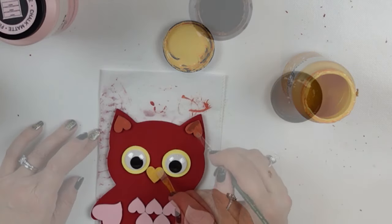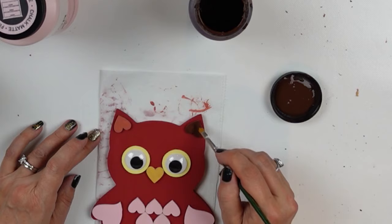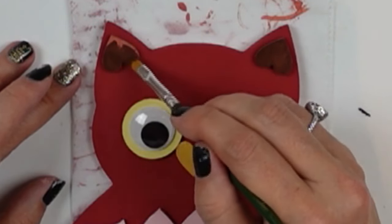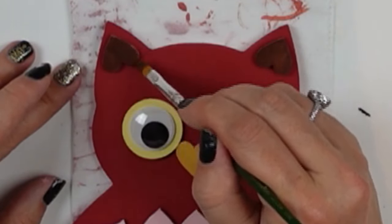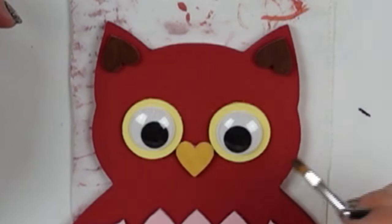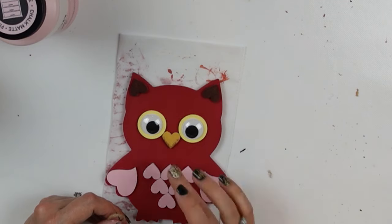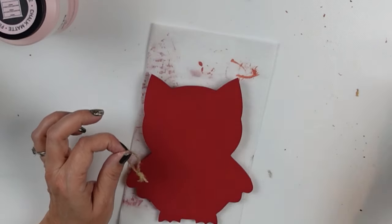For the beak I grabbed my mustard chalk paint and carefully went over that with everything already adhered. Then I used java chalk paint on his little ears. I ended up using a little bit of java on his beak too just to create some shading and shadow along the edges, giving it a sense of roundness — it's more like dry brushing than anything else, just a little paint to the edges. I think he is super super cute.